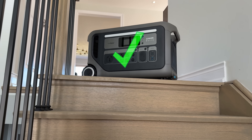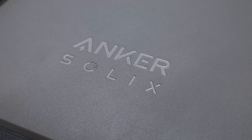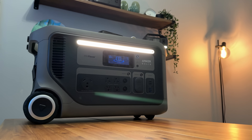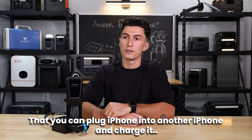It's also slightly annoying that this only works with the F3000 — it doesn't work with the F3800. So if you already have some Anker products and you're in their ecosystem, you can't just use this; you have to buy the F3000. This is limiting and we don't love that. It's kind of like iPhones — I just learned the other day that you can plug an iPhone into another iPhone and charge it.